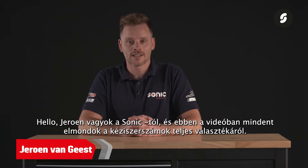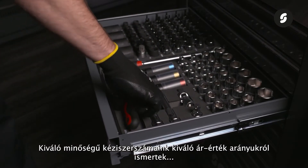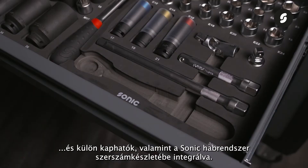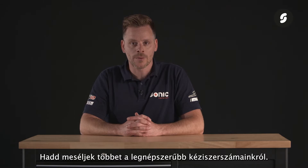Hi, I'm Jeroen from Sonic, and in this video I will tell you everything about our complete range of hand tools. Our high quality hand tools are known for excellent value for money and are available both separately and integrated in the tool sets of the Sonic Foam system. Let me tell you more about our most popular hand tools.